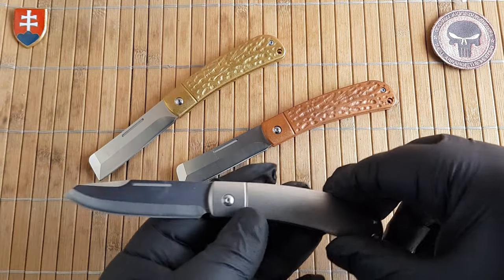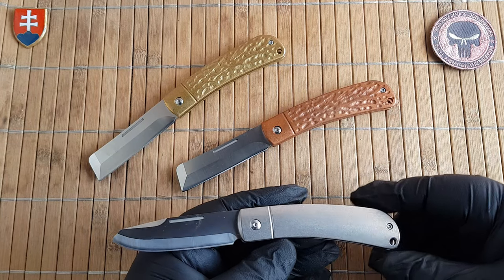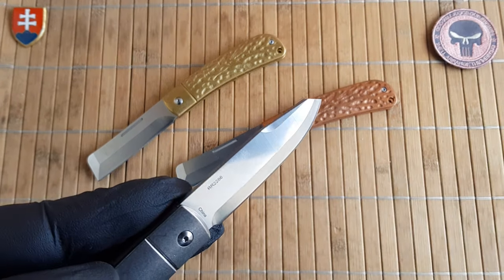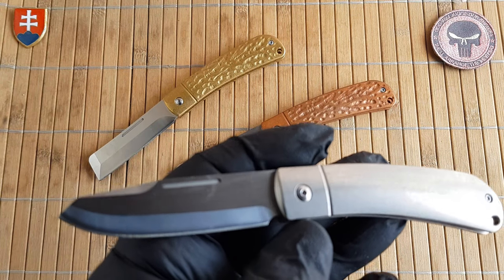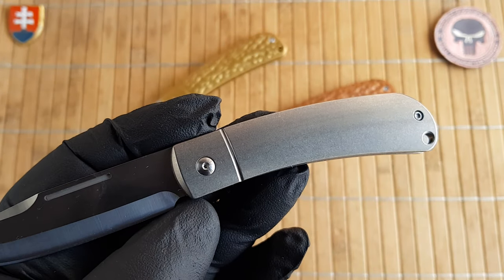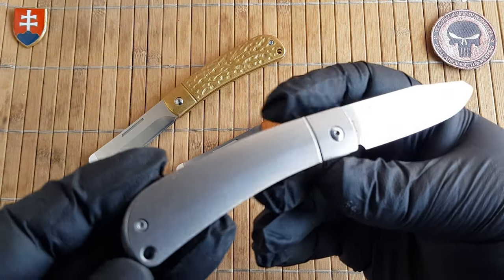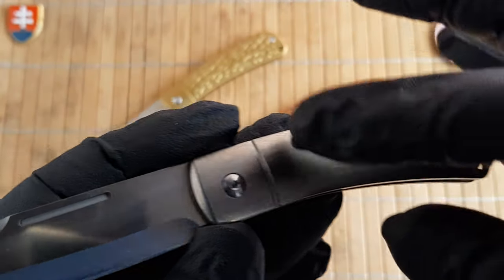They also feature almost the same dimensions — I measured them and there's maybe one tenth of a millimeter difference. So the specifications: overall length is 16.7 cm (6.6 inches), blade length 7 cm (2.7 inches), blade width 1.9 cm (0.7 inches), blade thickness 2.7 mm (0.1 inches), handle length 9.6 cm (3.8 inches) with a thickness of 1.1 cm (0.4 inches).